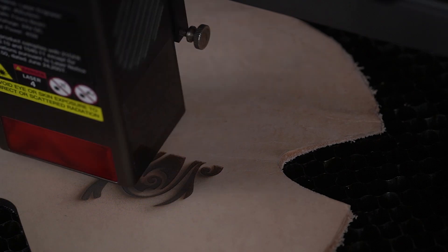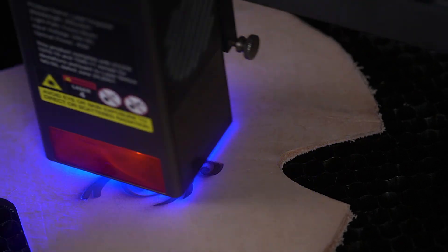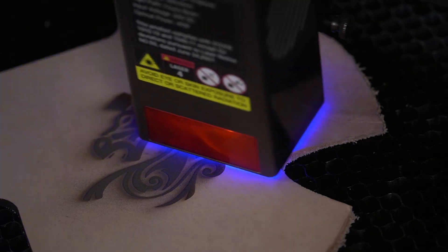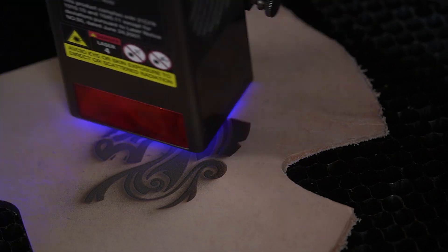Why specifically did the Creality Falcon 2 22 watt laser change the way I do everything? For a 40 watt laser review, I certainly am talking about the 22 watt laser a lot. That 22 watt laser was by far the most powerful laser I'd ever used and it cut through everything I needed to. The power meant I didn't have to worry anymore about what it could and couldn't cut through, and I mentioned in that 22 watt review that I thought the 40 watt might be perfect.